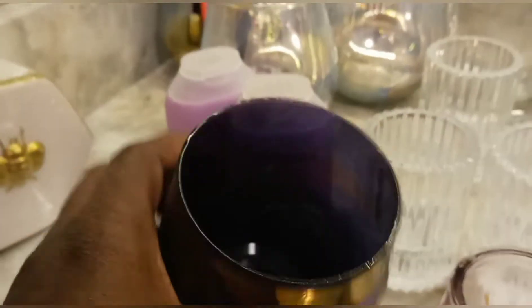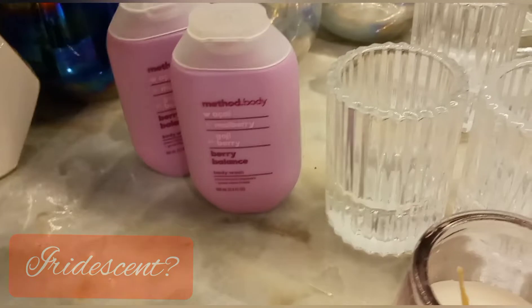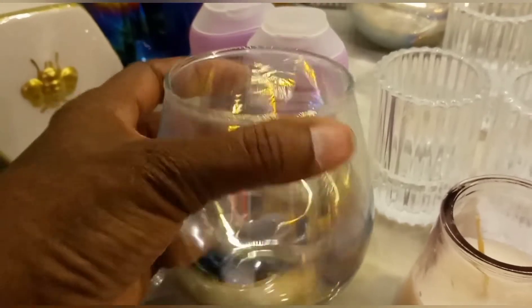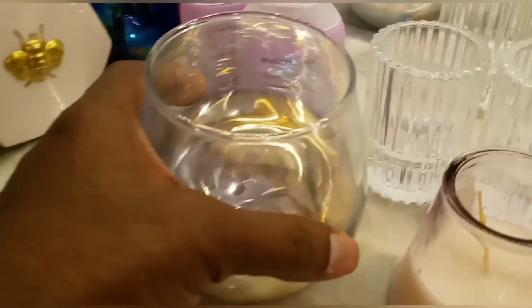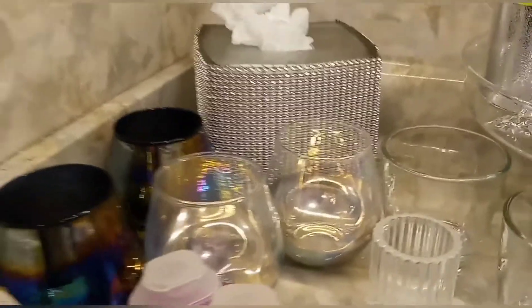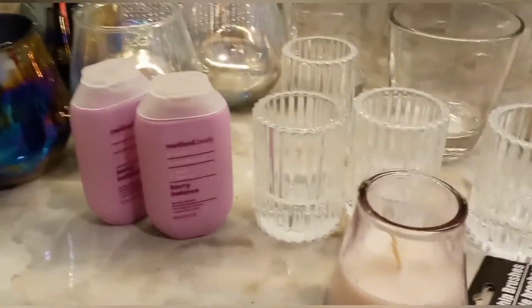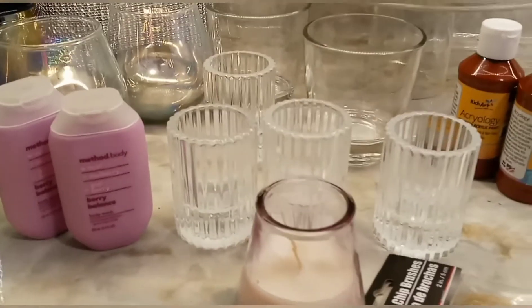These are new to me — new candle holders. I just love the way it has the color effect on it. And here are these — more clear ones with a silver effect inside. So I got two of each; I didn't see a need to buy everything out.